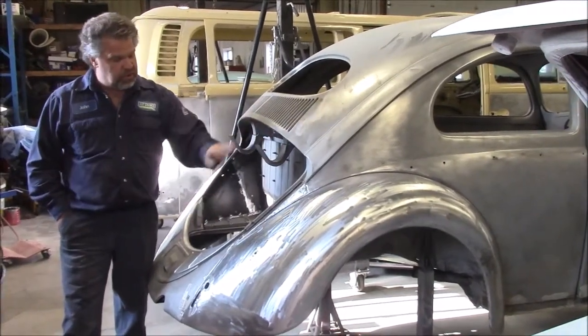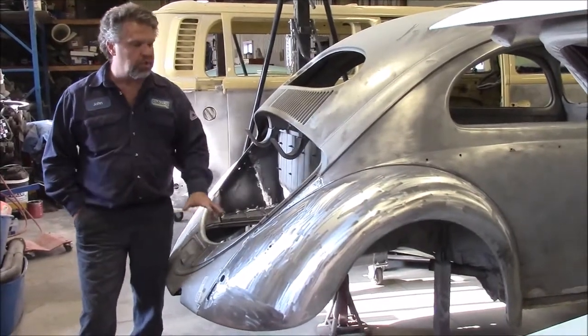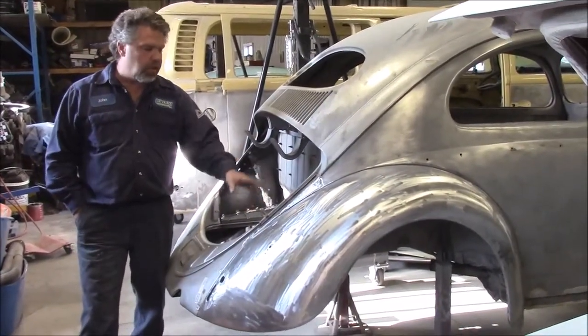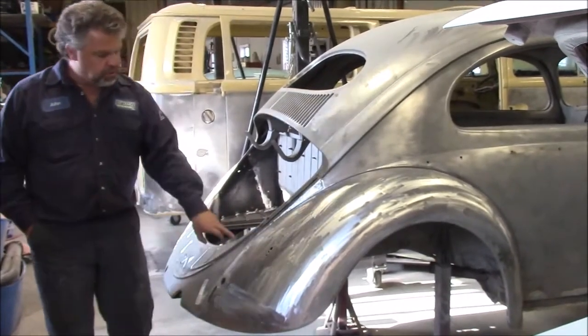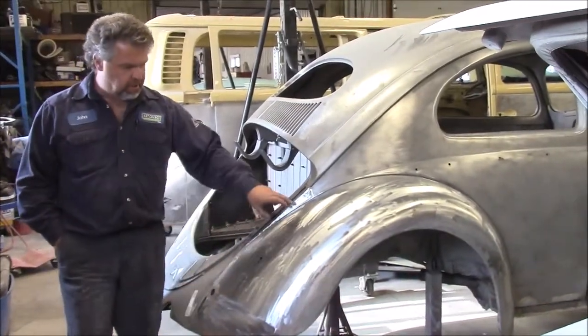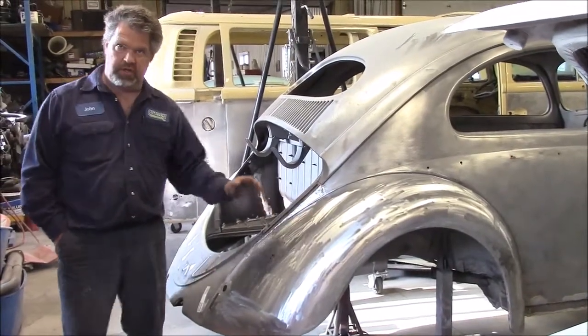In a previous video we shared with you where we had lots of progress on this back section — the inner wheel wells, the inner engine bay, and the rear apron. We also shared where we repaired quite a bit on the rear fenders, and we had one fender dry fitted on and the other one off.